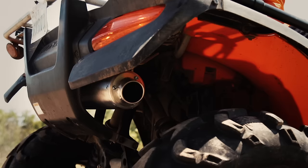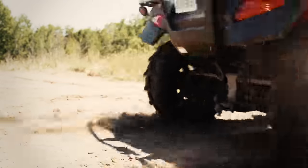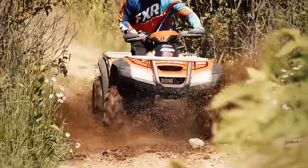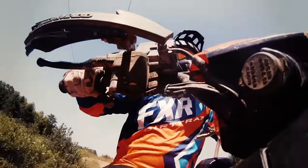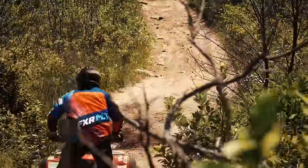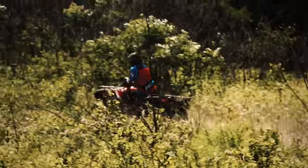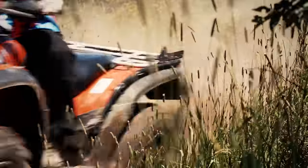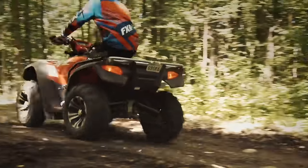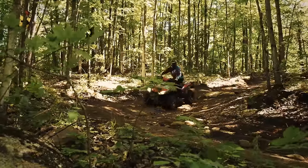Does it feel stronger? Yes it does. Does it feel like 10%? I'd say it feels like all of 10%. Maybe it's the throaty HMF signature sound, but the Rincon really feels like it's able to stretch its legs. While the top end digits aren't changed, the time it takes to get there does seem much better with a nice linear throttle response across the entire RPM spectrum. While it's hard to differentiate between pipe and optimizer power, the truth is you should be using them in tandem because that's how they're designed to work.